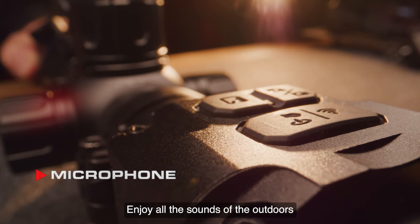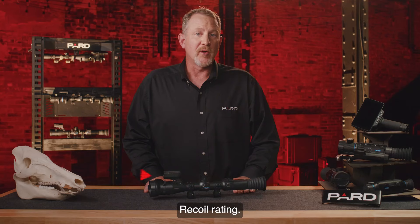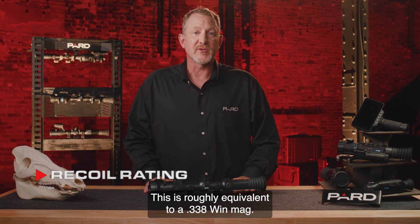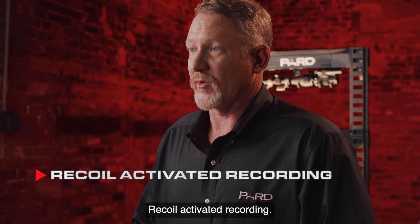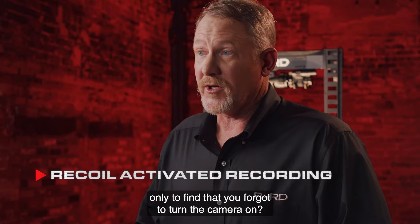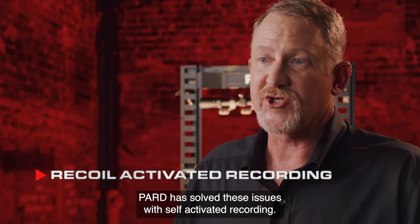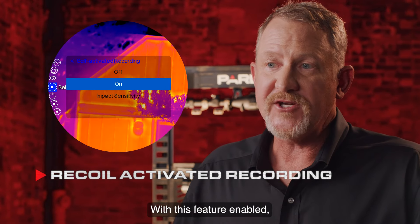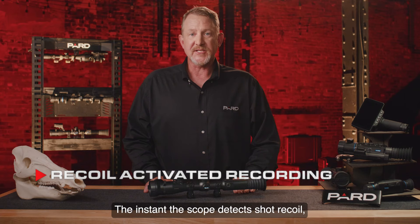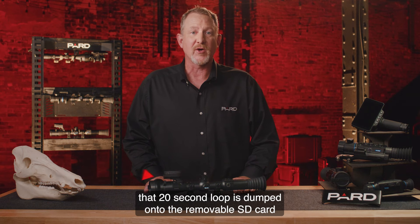Enjoy all the sounds of the outdoors when recording with the built-in microphone. Pard has designed this scope to withstand 6,000 joules of force — roughly equivalent to a .338 Win Mag. Recoil-activated recording solves the problem of forgetting to turn the camera on. With this feature enabled, the scope continuously records a 20-second loop to onboard RAM memory. The instant the scope detects shot recoil, that 20-second loop is dumped onto the removable SD card for future viewing.